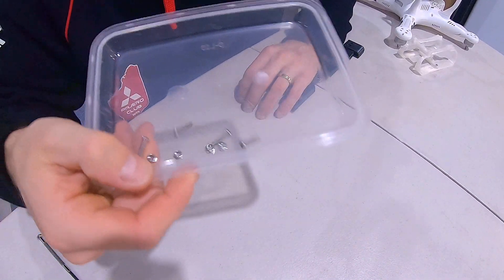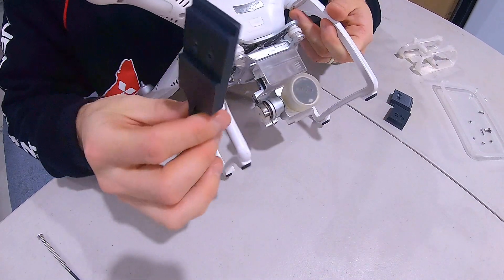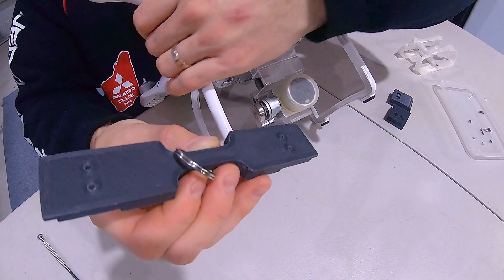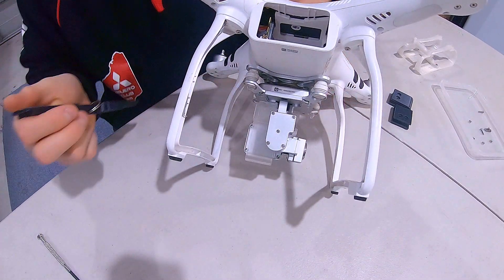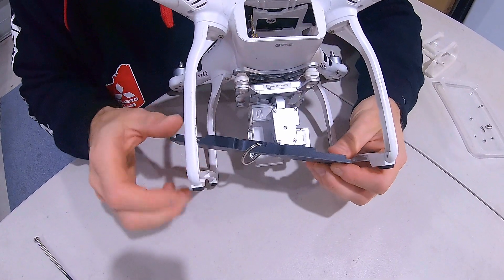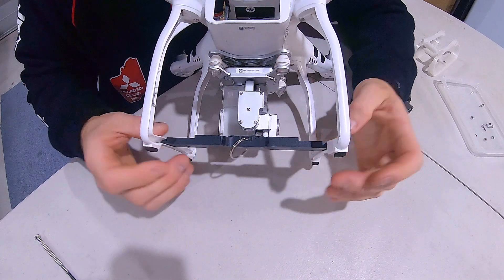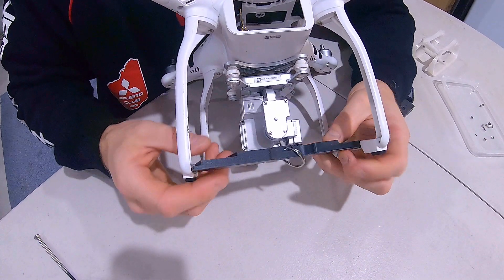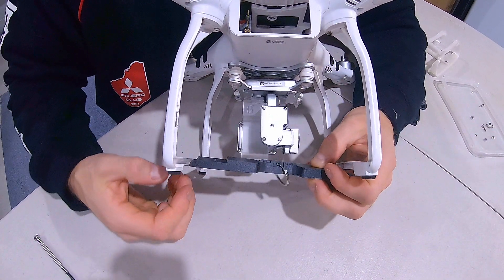You're going to get four screws, four nuts. One back behind cameras on the battery side. It's going to click in there, it's going to click in there. You're going to push it all the way forward until this hits that stop in the middle.